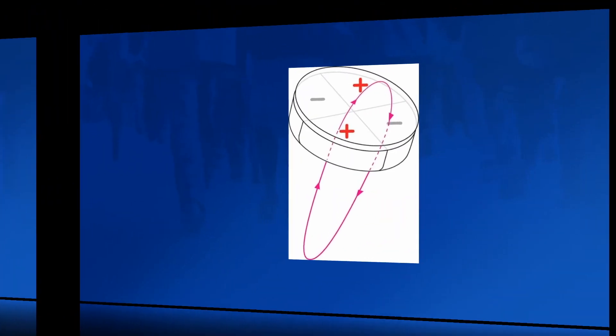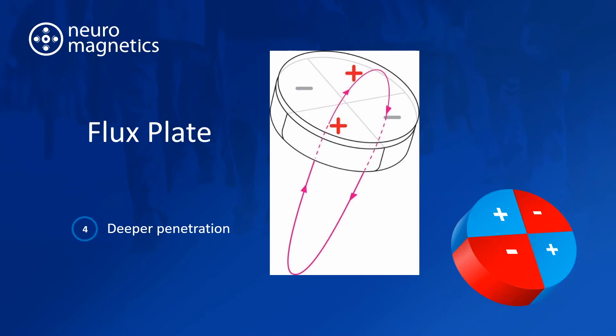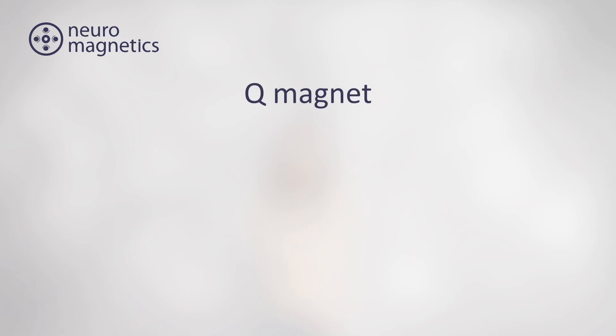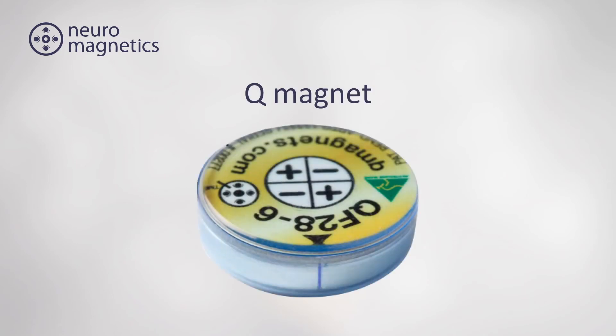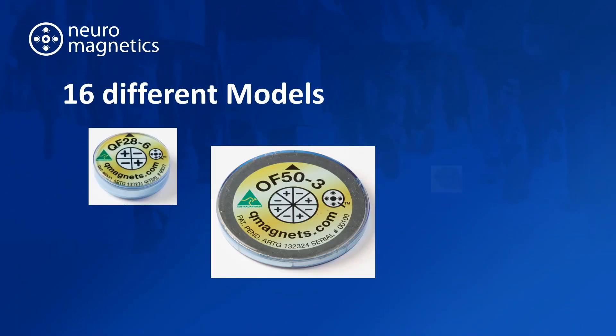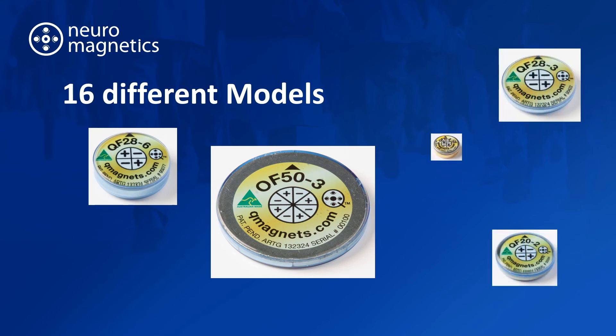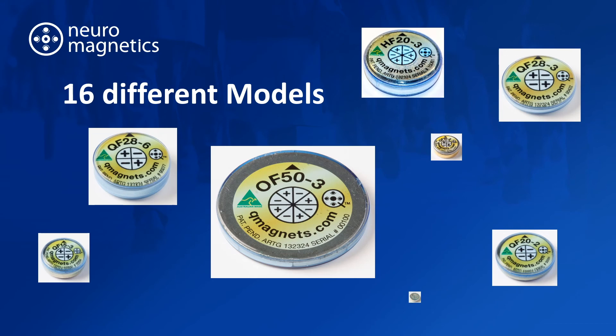The flux plate drives the field deeper into the body, and along with the label which displays the orientation arrow and other information, and the plastic casing, here is the Q-magnet. Q-magnets come in 16 different models. You can apply small magnets over small joints, and for best results, larger magnets over larger joints.